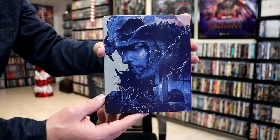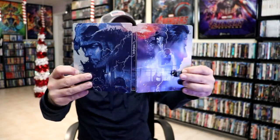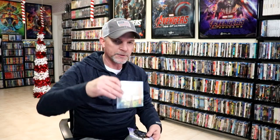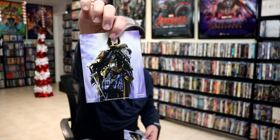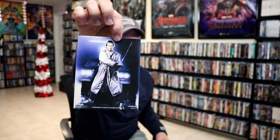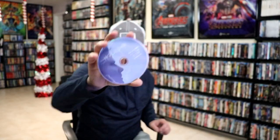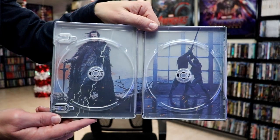We open it up. We have our front and back together. And then on the inside, it does come with a digital code. And it does come with some cards. And we have our two discs. We have our 4K disc here with some disc art, and we have our Blu-ray disc with different disc art. And we do have some inside artwork.